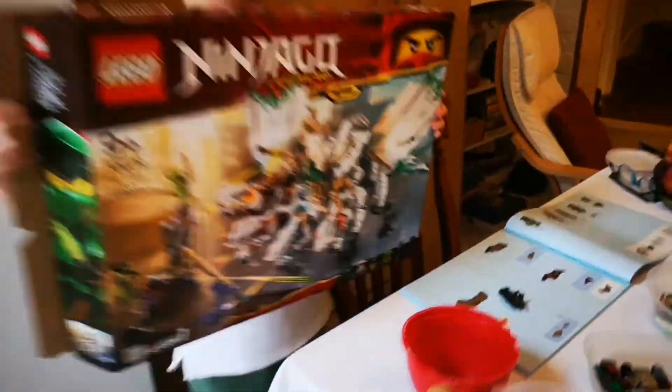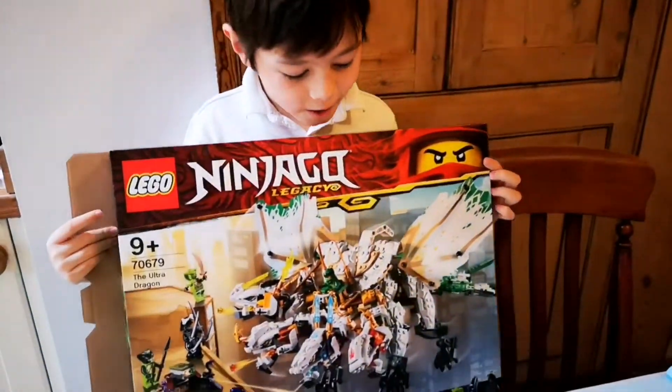I am going to build this Lego Ninjago Octoprago. It's heavy.